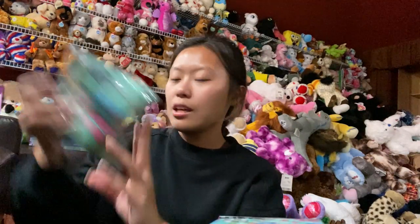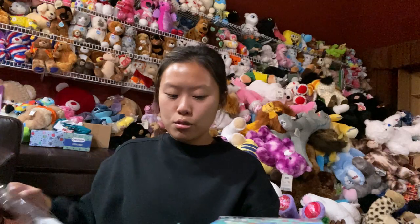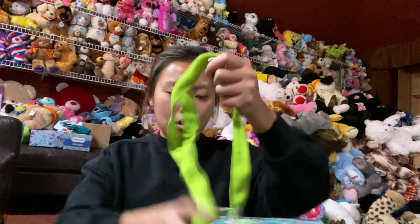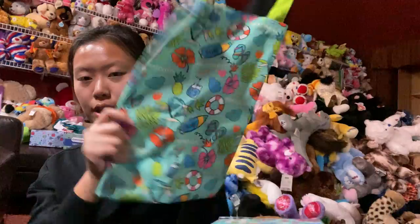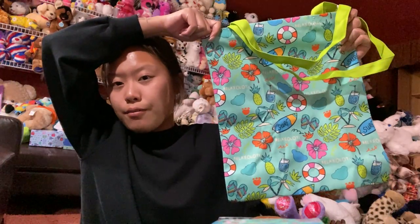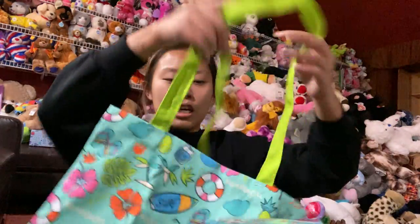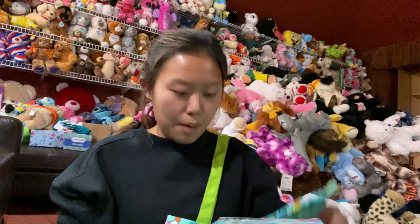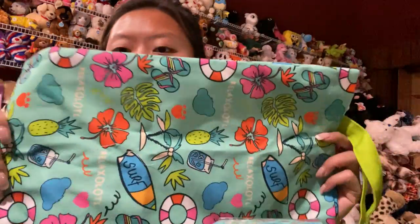The next thing is the little beach tote bag. I'm going to open this just to see how big it is — it might be useful to carry. Oh, this is cute! It looks small because it's folded but it's actually pretty big — this would fit a 15-inch MacBook. The strap is pretty long and it's made of sturdy material, so I don't think it would easily break. It has the whole summer theme design on the bag.